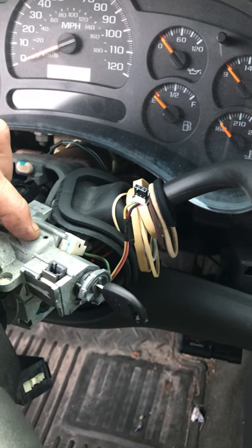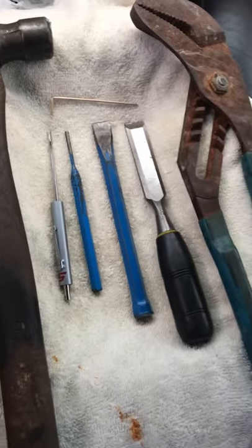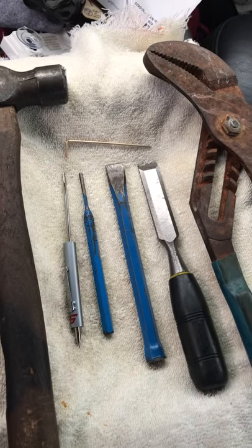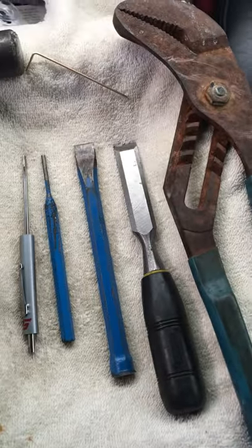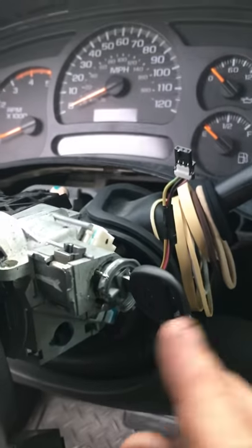I couldn't get it to budge, couldn't do anything. So amongst all these fancy tools and everything, three basic ones worked for me: a little tiny allen wrench, a little ball peen hammer, and a wood chisel.